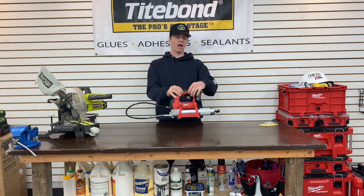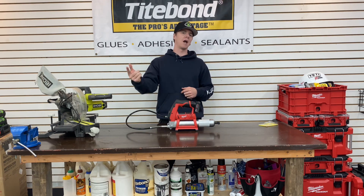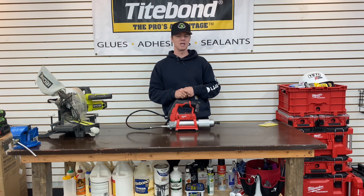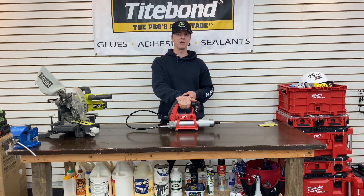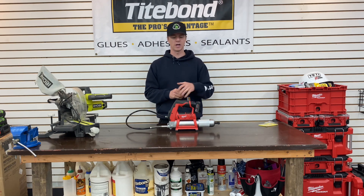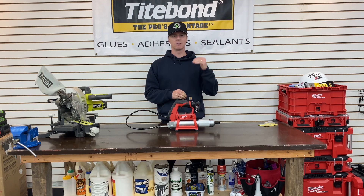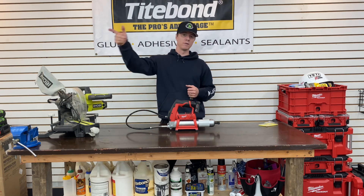I went with the M12 instead of the M18 given that I'll be utilizing this roughly every 10 hours on the 3038E, and occasionally throughout the year on the zero turn. It's not a daily grease gun used on heavy machinery every day, so I felt like I could go with the M12 instead of the more powerful M18. With that, let's go give it a try.